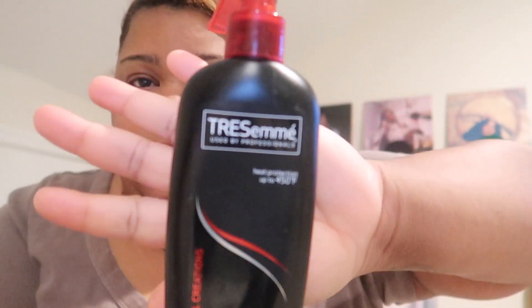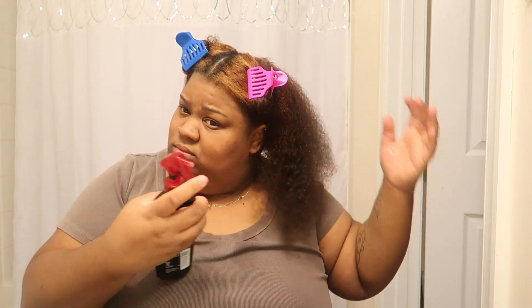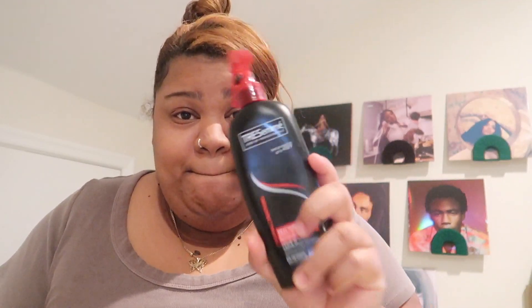Once I do that, I go in with heat protectant — my tried and true, and I use nothing else. I may switch which type I use; they have a keratin one or a platinum one that helps the hair dry faster — you can only get the platinum one from Cosmocroft. After that, I take the smallest amount of the John Frieda Frizz Ease Serum — probably a pea-sized amount, maybe a pea-sized and a half — and put that on each section. I divide my hair into four sections. Don't touch the roots or the scalp, just the length of the hair.